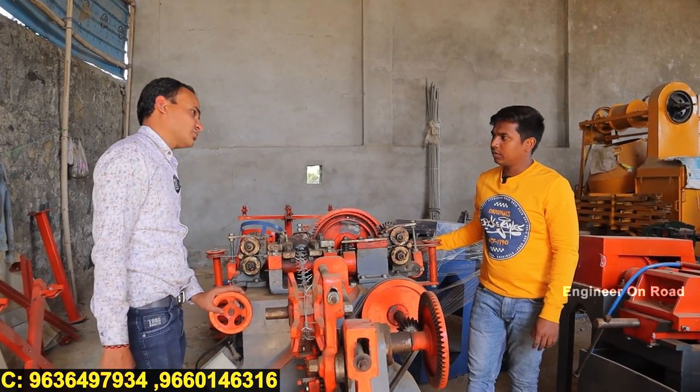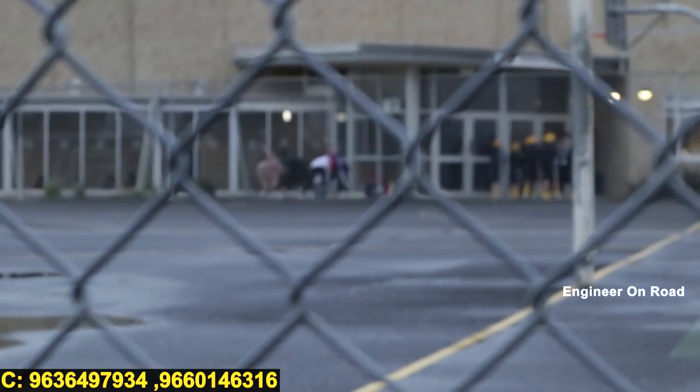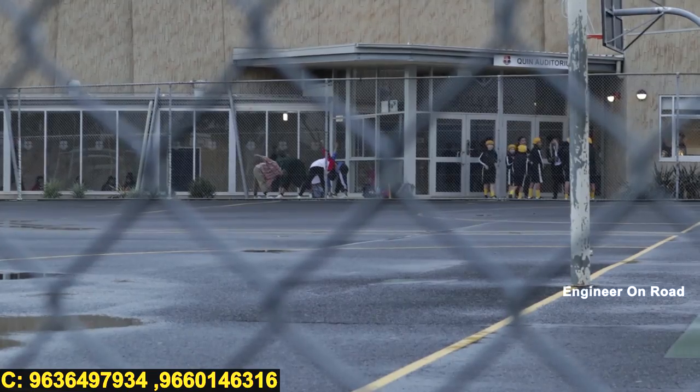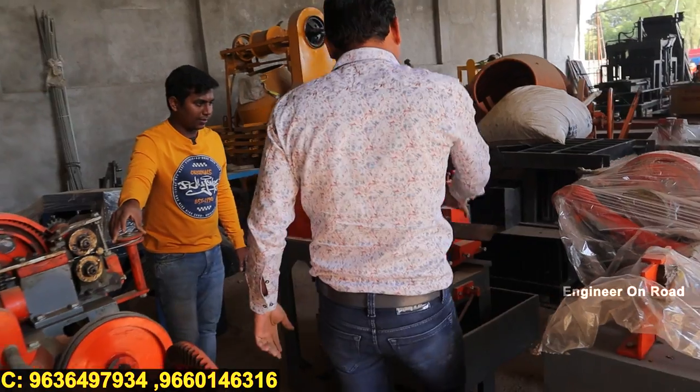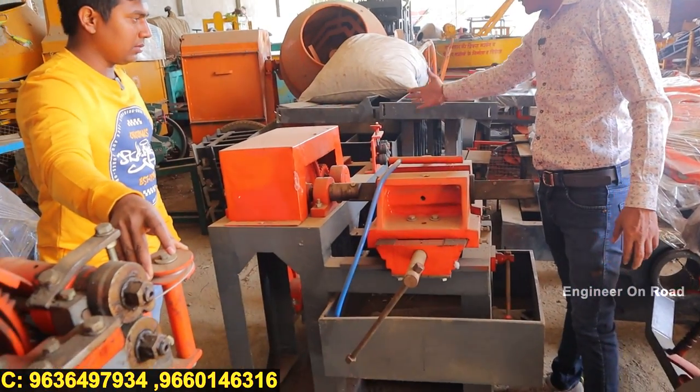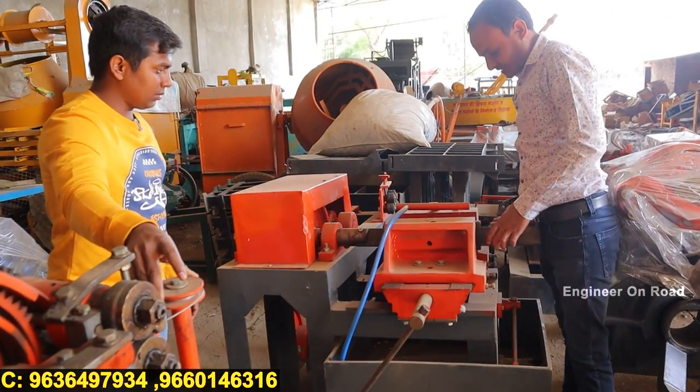The production capacity of this machine is 800 to 900 kg per day. We also talk about chain link fencing — this machine can produce chain link fencing as well.